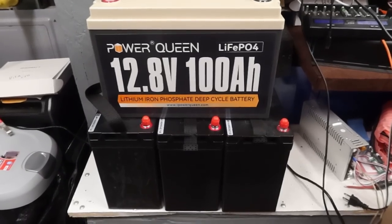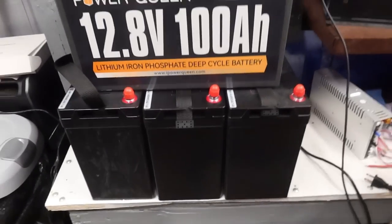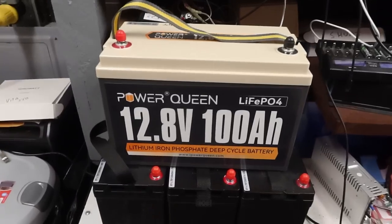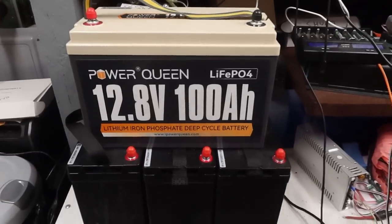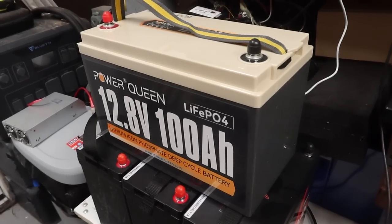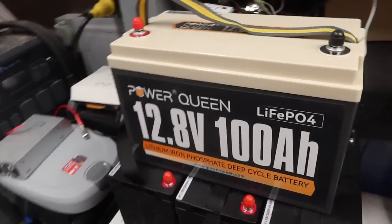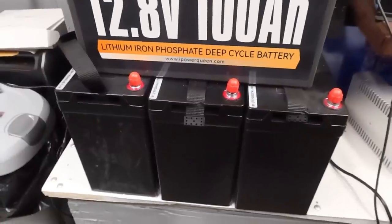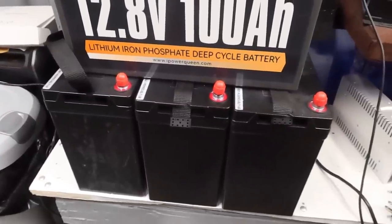Here's a quick size comparison. There are the three LiTime batteries — 100 amp-hours each — compared to a single 100 amp-hour Power Queen. You can see that in the same size battery box, I could pretty much only fit one of these 100 amp-hour Power Queens. But in a very similar size box, I can fit 300 amp-hours with the LiTime minis.